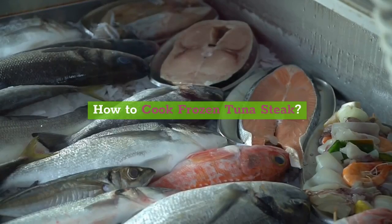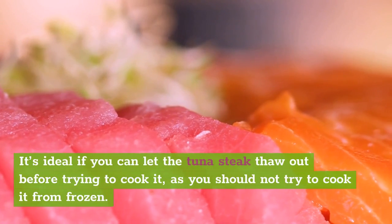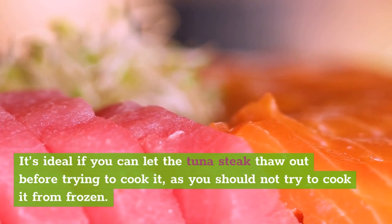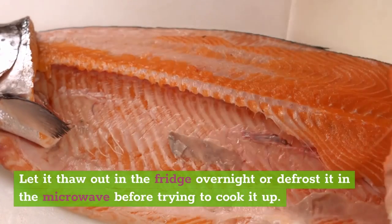How to cook frozen tuna steak. It's ideal if you can let the tuna steak thaw out before trying to cook it, as you should not try to cook it from frozen. Let it thaw out in the fridge overnight or defrost it in the microwave before trying to cook it up.